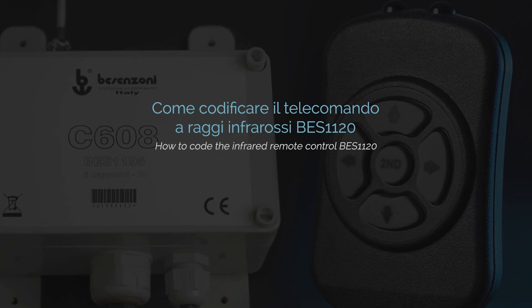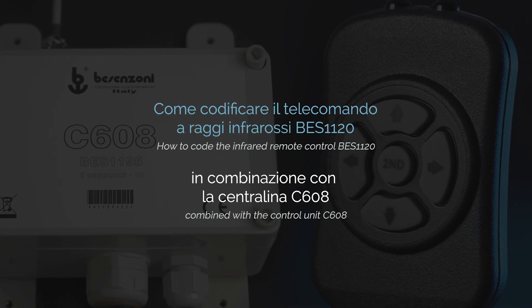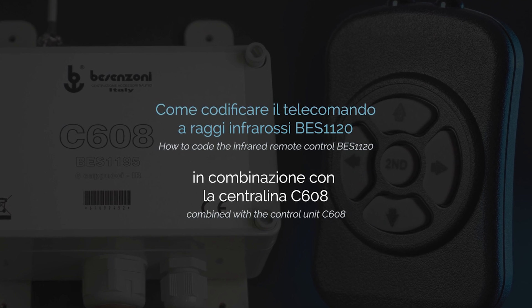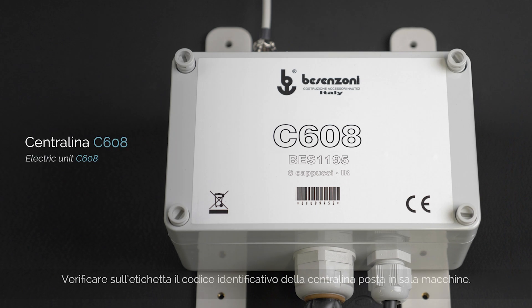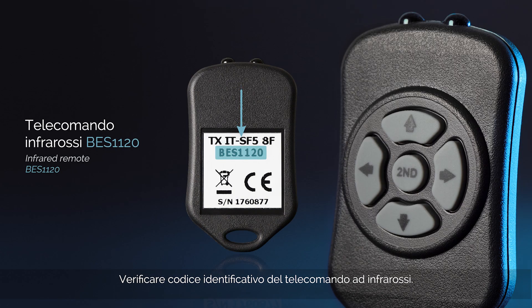How to code the Infrared Remote Control BESS 1120 combined with the control unit C608. Check on the label the identification code of the control unit located in the engine room. Check the ID code of the Infrared Remote Control.